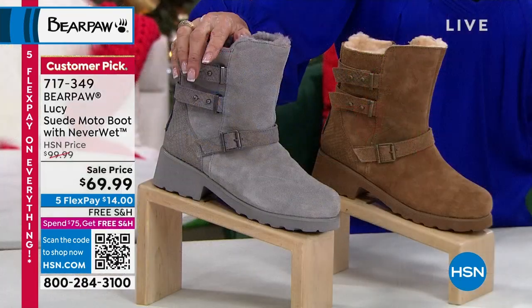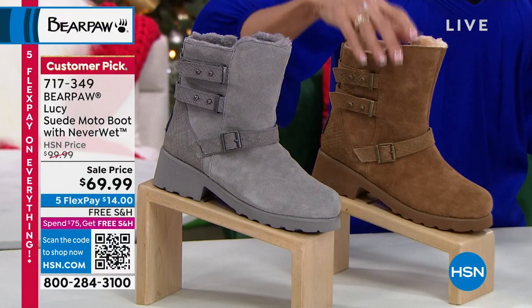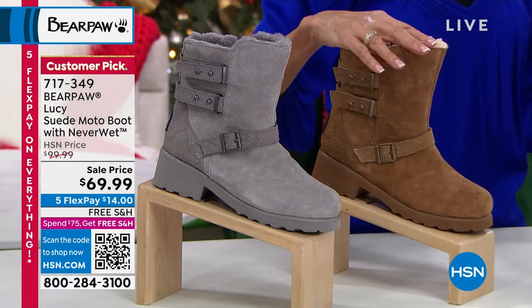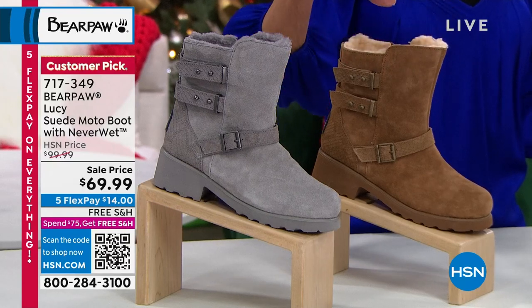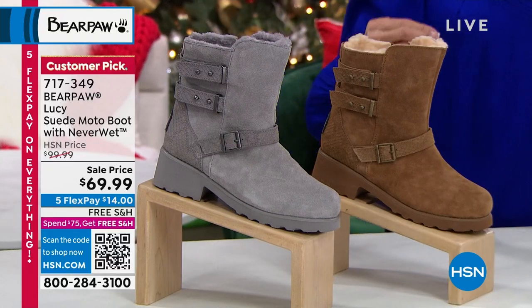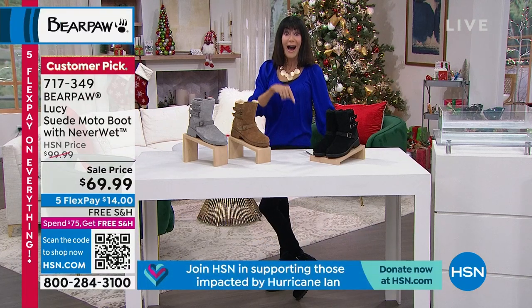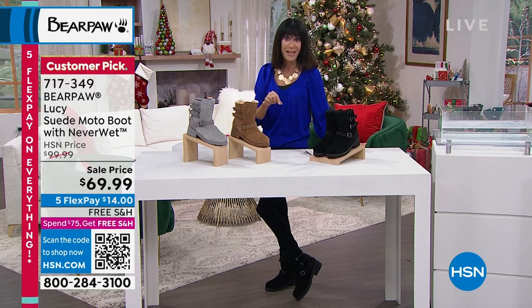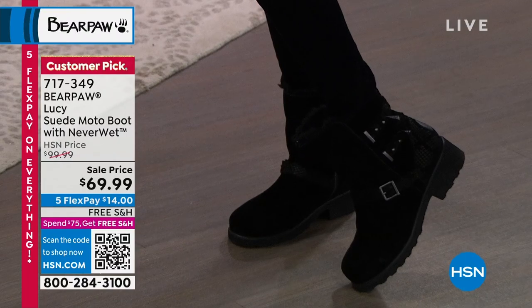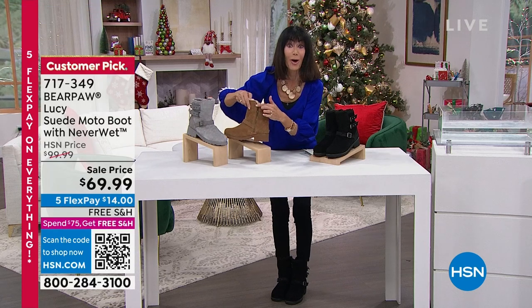We have different color choices — I'm wearing it in the black, we have it in gray fog, and the other choice is hickory. You have about a 6-inch high shaft and a 10-inch opening. Sizes run 5 through 13, whole sizes only — if you are a half size, go up to the next full size. I love the look. The mono buckle detailing is great — you set the buckles, then get in and out from the zipper on the side.